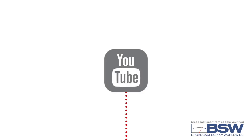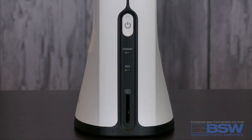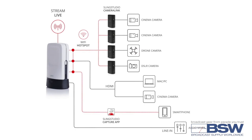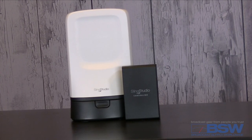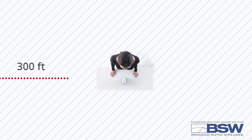Twitch, Twitter, Periscope, Livestream, Ustream, Restream.io, and other RTMP destinations. Connect up to 10 smartphones using the SlingStudio capture app. Connect up to monitored sources — HDMI-supported camcorders and DSLRs via the SlingStudio camera link. Wirelessly send video to SlingStudio from up to 300 feet away.